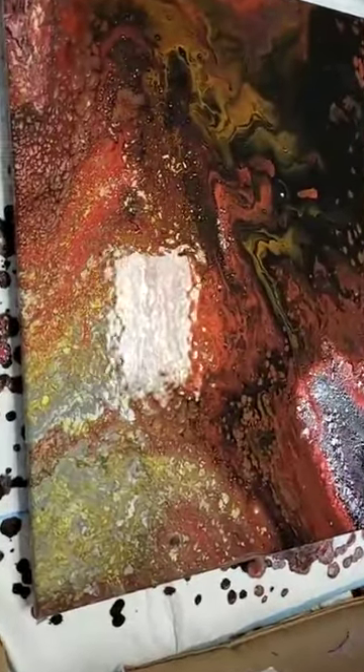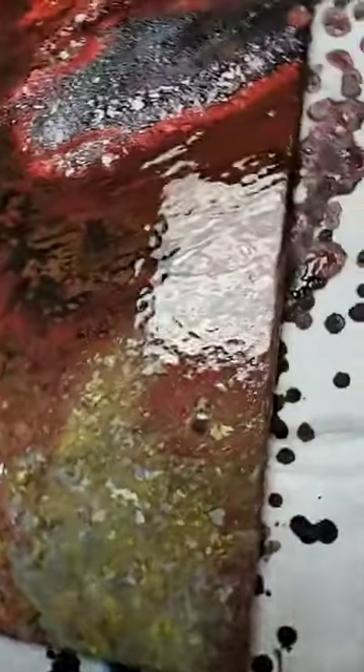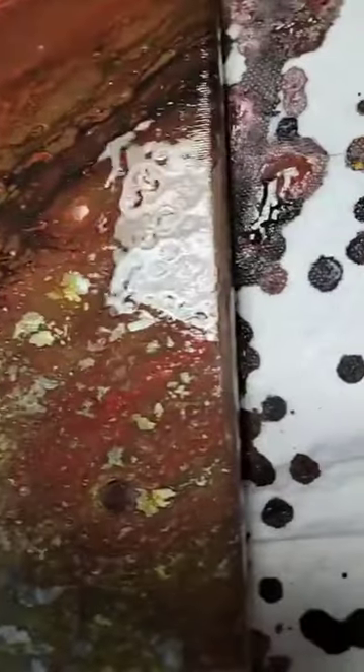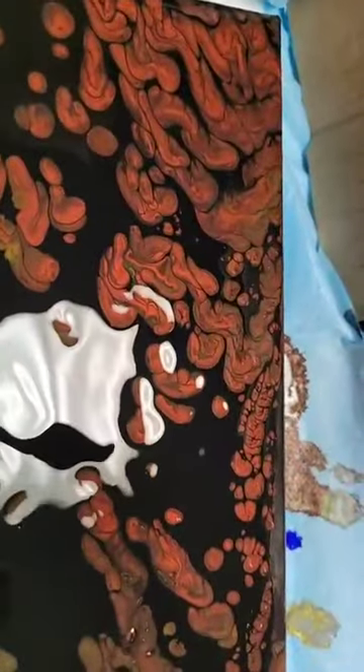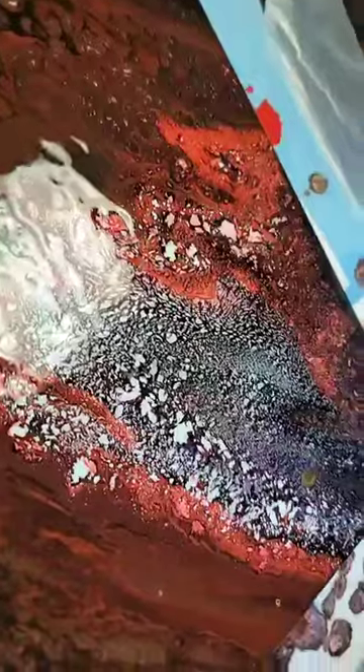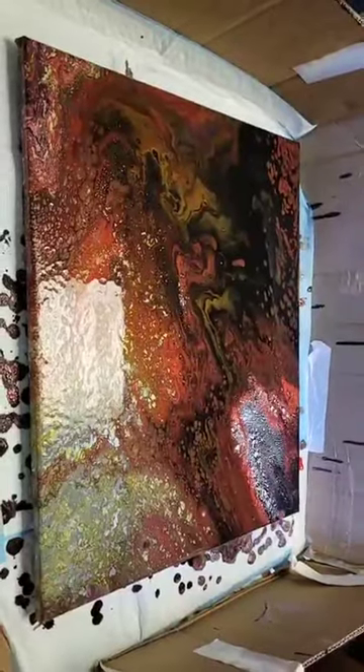Why hello, this is the result of what I just showed you earlier. Look at how the colors mixed — I think this is very pretty. Look at that, it looks like there's some cells there, and then some nice coloring mixture. It almost looks like a galaxy.